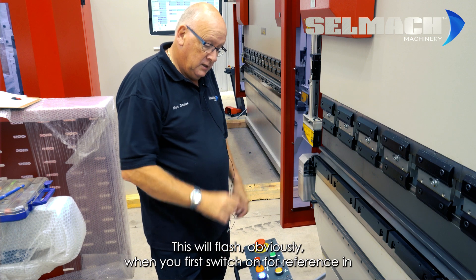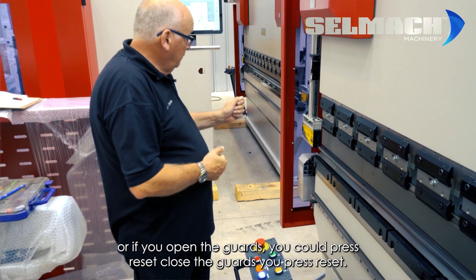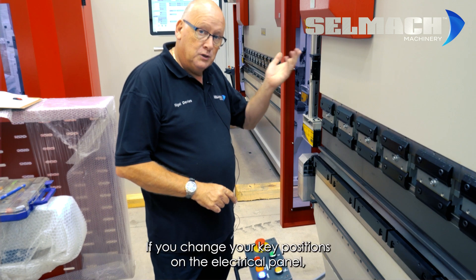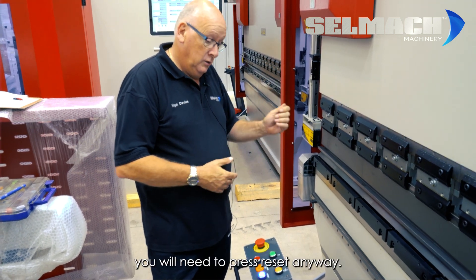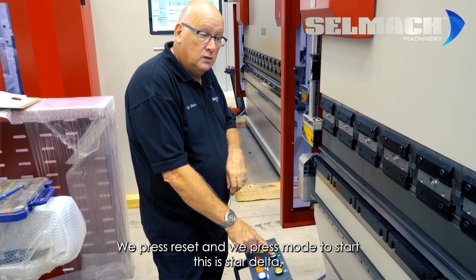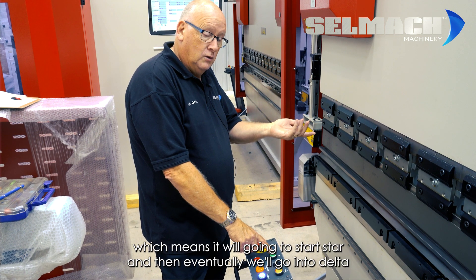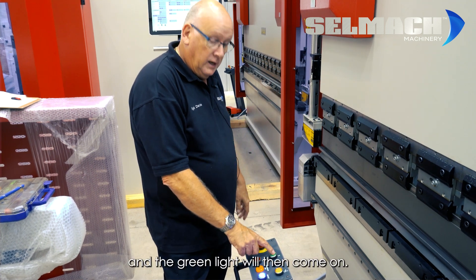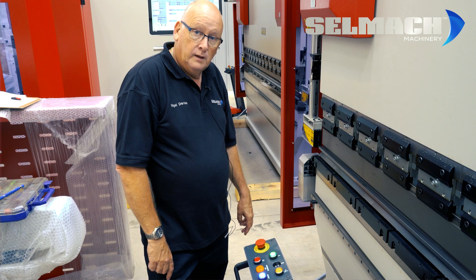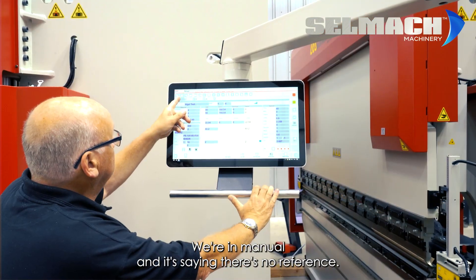Once you press it, it goes solid. Now we go around to the foot pedal. On the foot pedal there is another blue flashing light. This will flash when you first switch on for referencing, or if you open the guards. You press Reset, close the guards, and press Reset again. If you change your key positions on the electrical panel, you will also need to press Reset. We press Reset and then press Motor Start. This is star-delta, which means it will go into start and then eventually into delta, and the green light will come on.